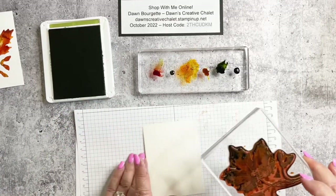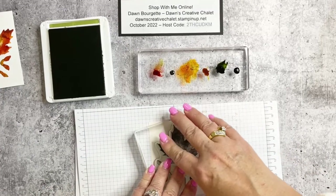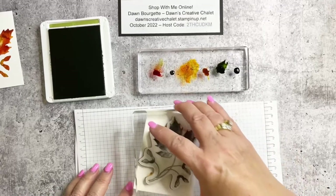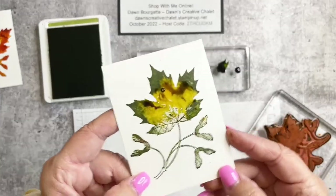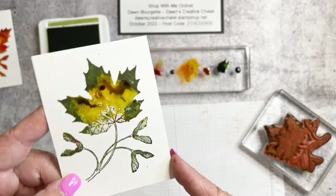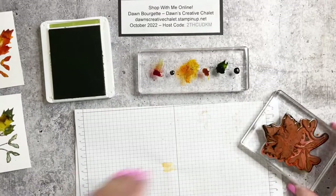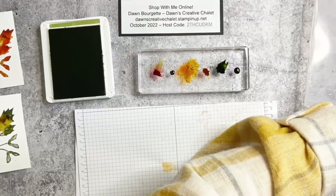Stamping that one down — kind of dig that, isn't it cool! It only takes a couple minutes for them to dry, so that's why I figured we'd play first and then add them to our card bases. Let's do one more — let's use orange as a base and grab another piece of Shimmery White. I cut four or five pieces total.